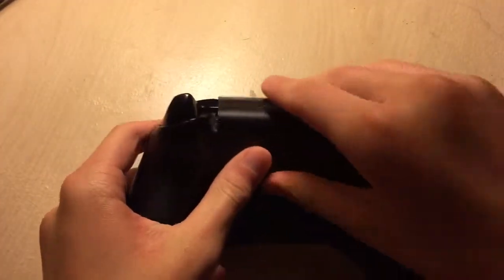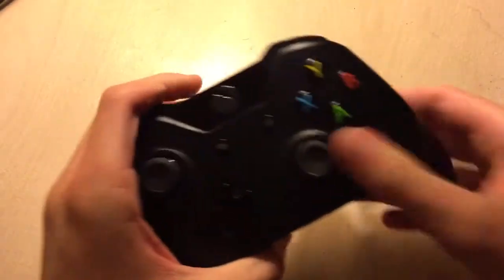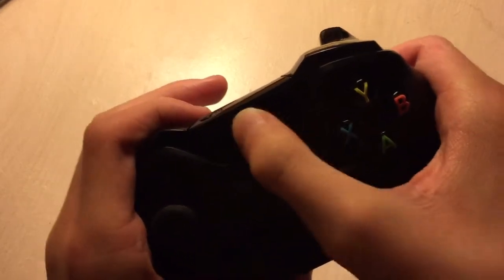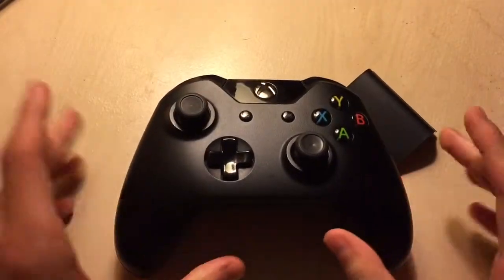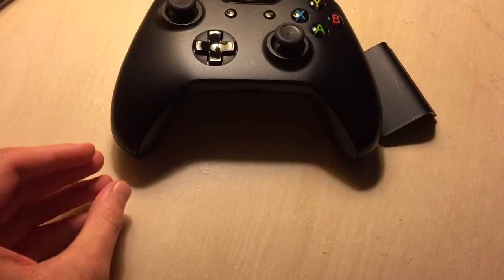So what you want to start with is you want to make sure that you take off the back of the controller to expose the batteries. As you guys can see, these batteries are actually dead because I am clicking on the button right now as you can hear and nothing is coming on. So how do you get these to instantly recharge?